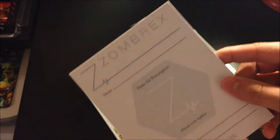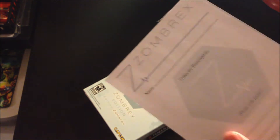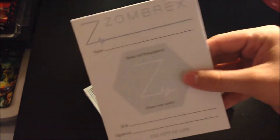One of the cool things in here is the Zombrex prescription pad — it looks really real. You can actually write prescriptions for fake stuff on here. It's pretty cool. I guess you just use this as a regular notepad, not an actual prescription pad. But that's a cool addition.